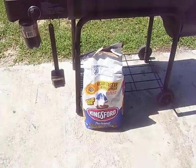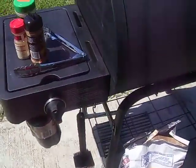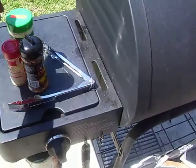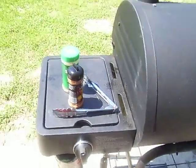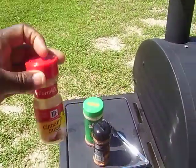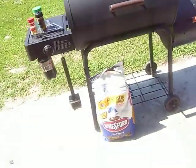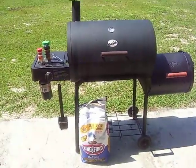You want to use the best charcoal — Kingsford. That's a little secret I use to give it a little sweet taste. Can't show you the rest of the secret. All right, that's it.